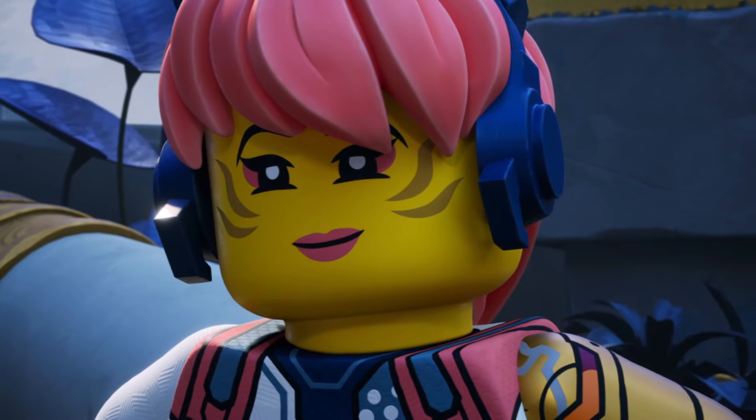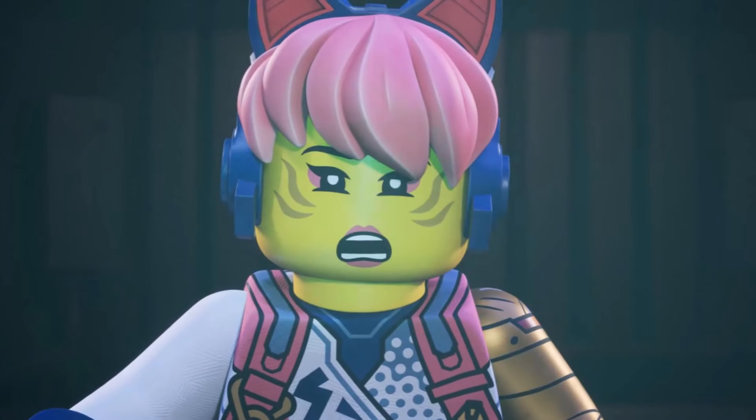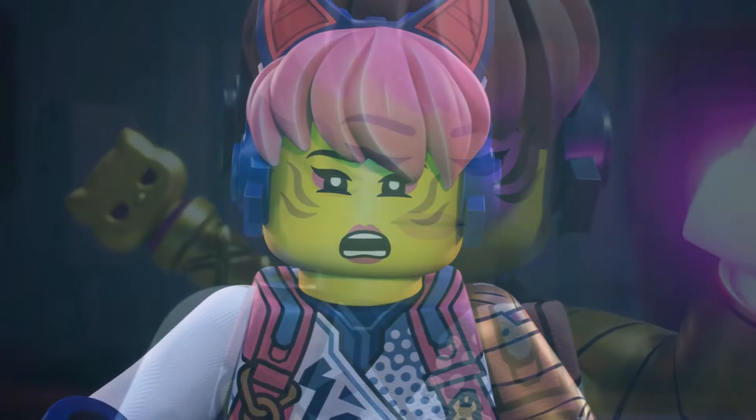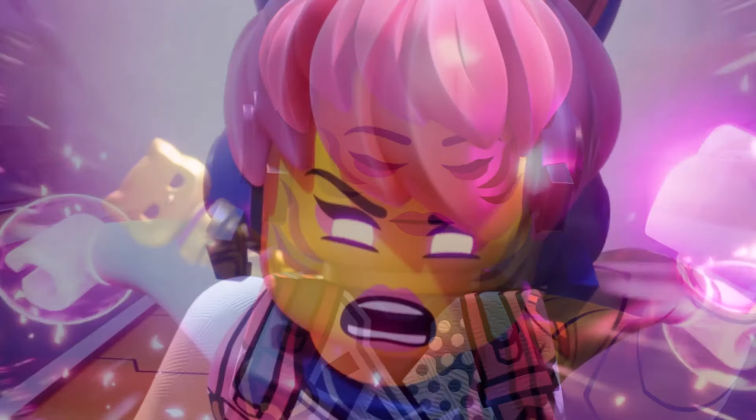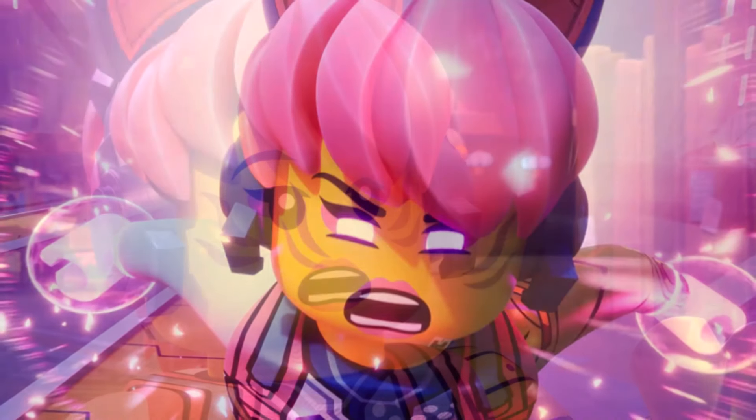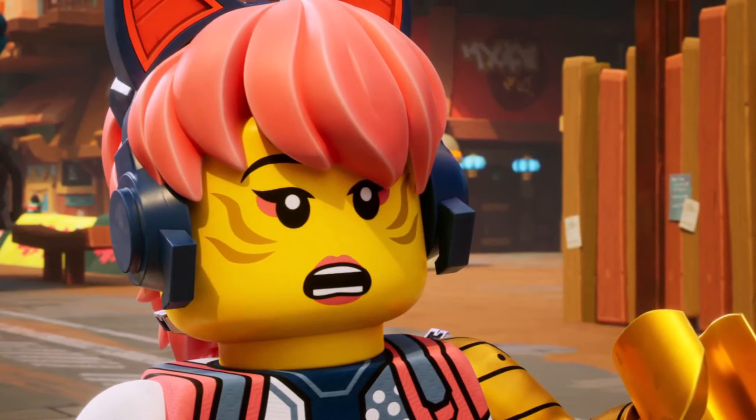There were a few figures that were part of this leak, and this leak is not the most quality leak out there. It's super fuzzy, super blurry, you can barely tell what's going on, but the most interesting thing to me is what appears to be a Golden Sora minifigure.